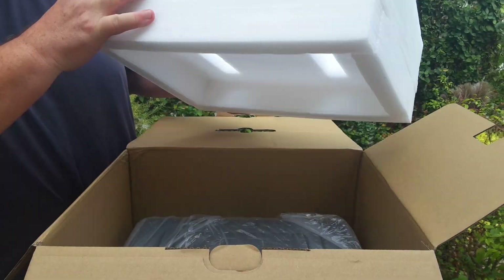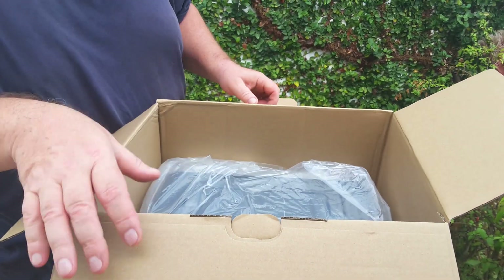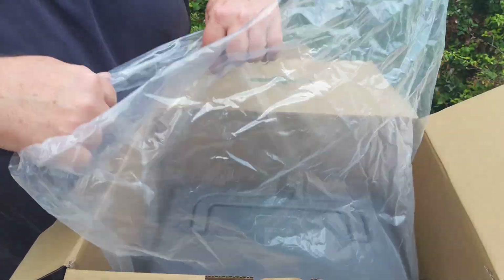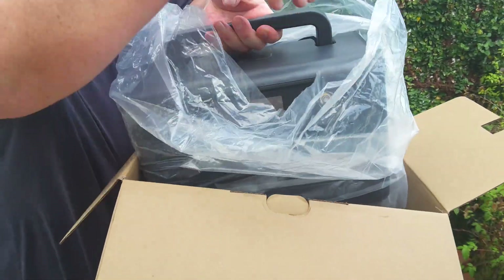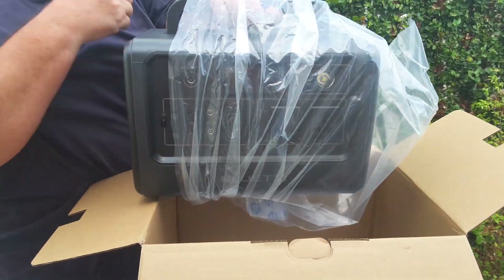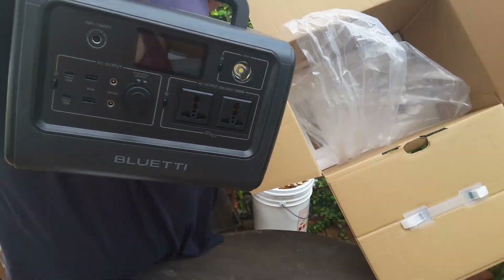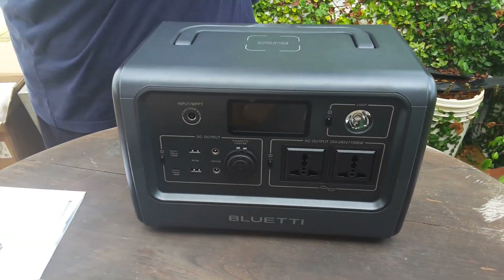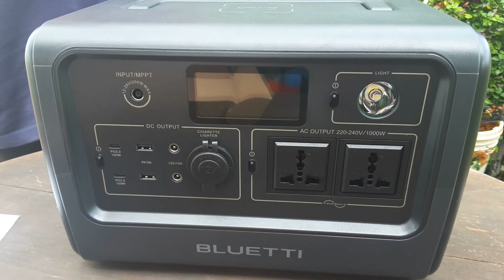We have some good padding. The styrofoam provides very solid protection for the actual unit. So here we have the unit in this bag. It's quite heavy — I think it's about 20 pounds. And there it is.